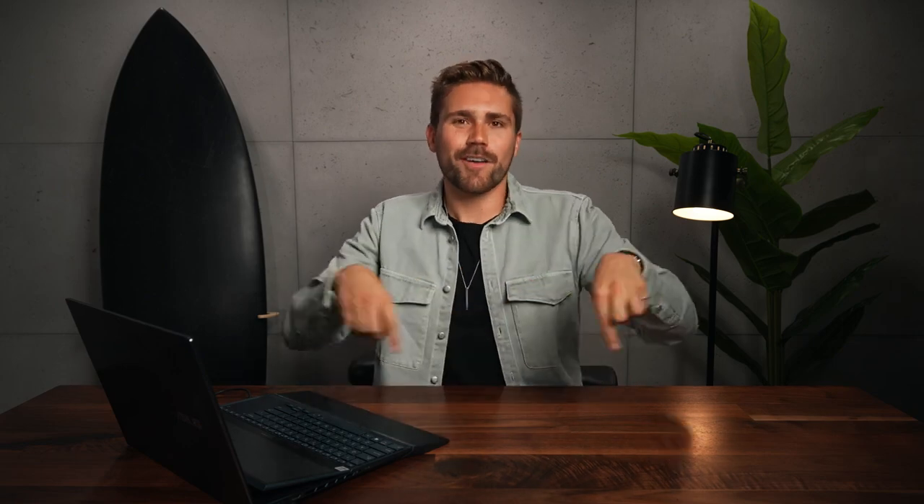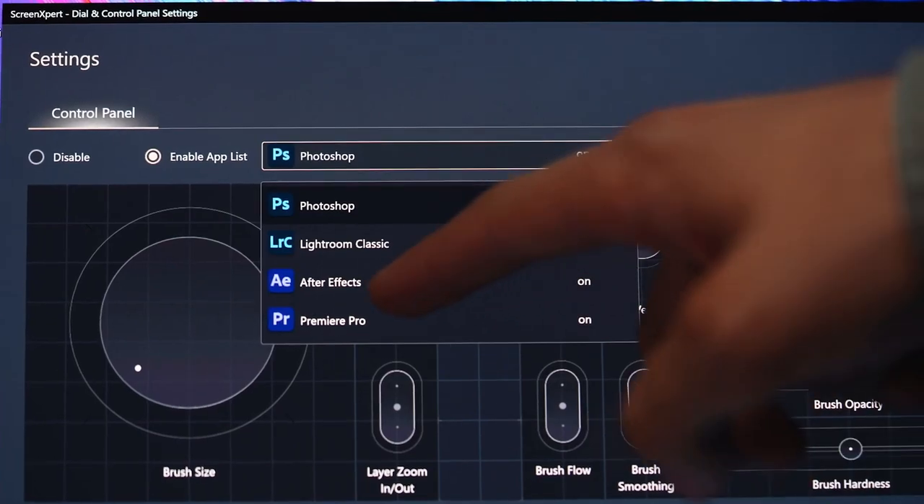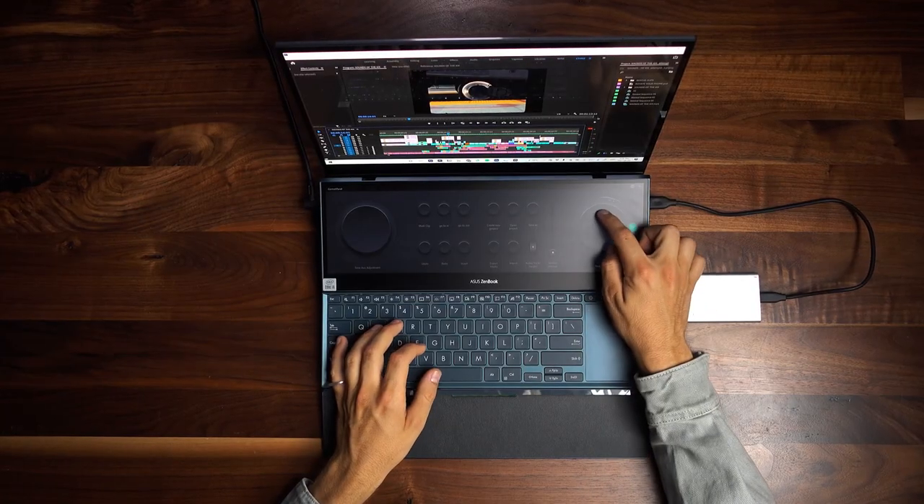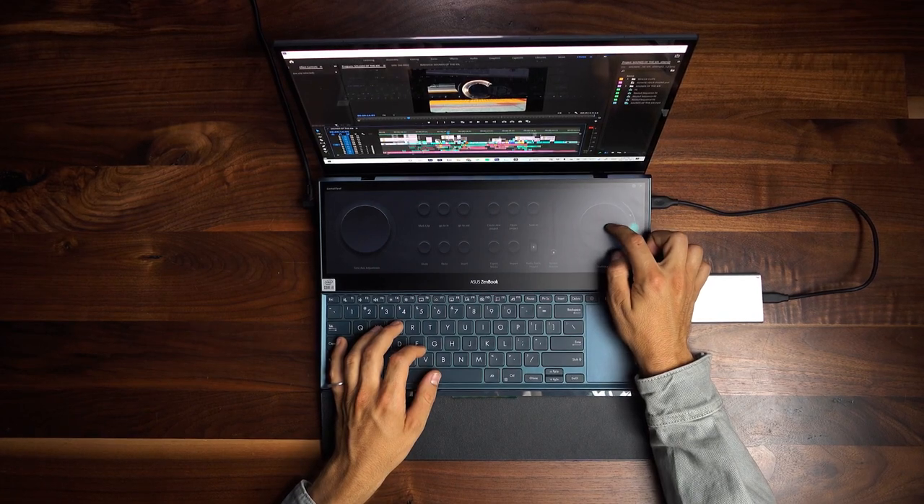From there, we'll start to add the spice to the edit — the final layer on the cake. That includes graphics, sound effects, and a color grade. Now, at this stage, we'll activate the ASUS Control Panel — that's what they call it — and that automatically connects to Premiere Pro and creates an awesome virtual interface. With this interface, we can dial in our edit and get more precise with our changes.